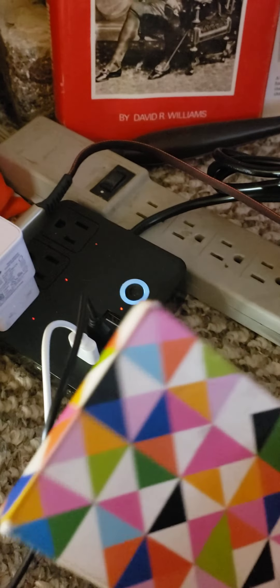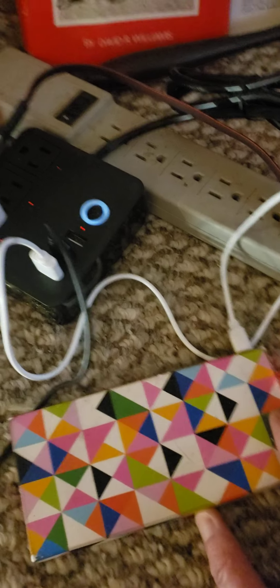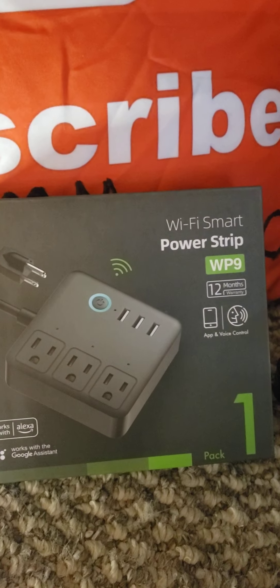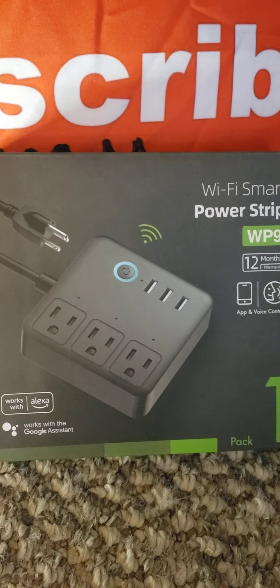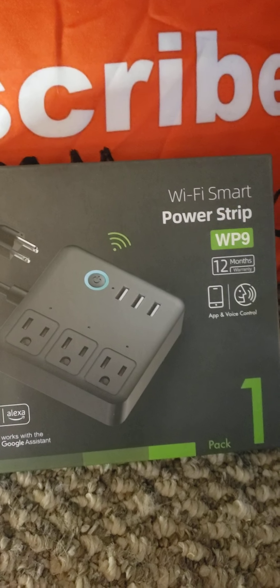I'm charging my power bank for my heated jacket originally, but that doesn't work anymore, so now I just use it for my phone. And I'm also charging my ring light. It's pretty cool because I actually had to get a USB port so I could have my light in and my other stuff in, because I only have one USB outlet.